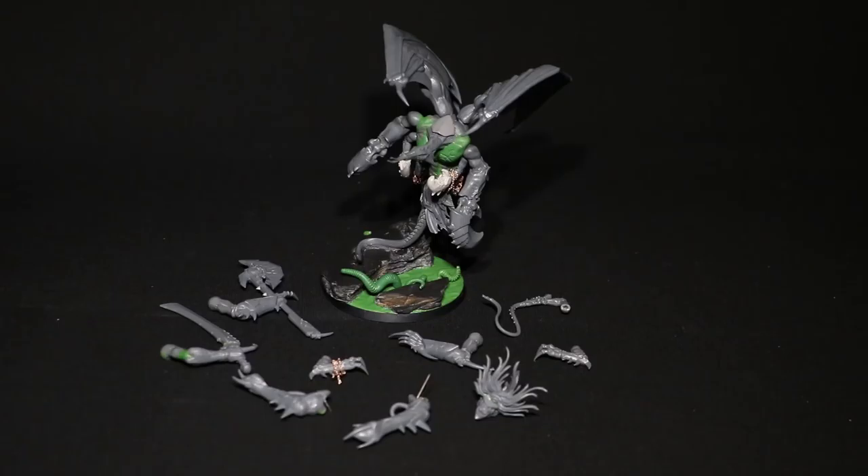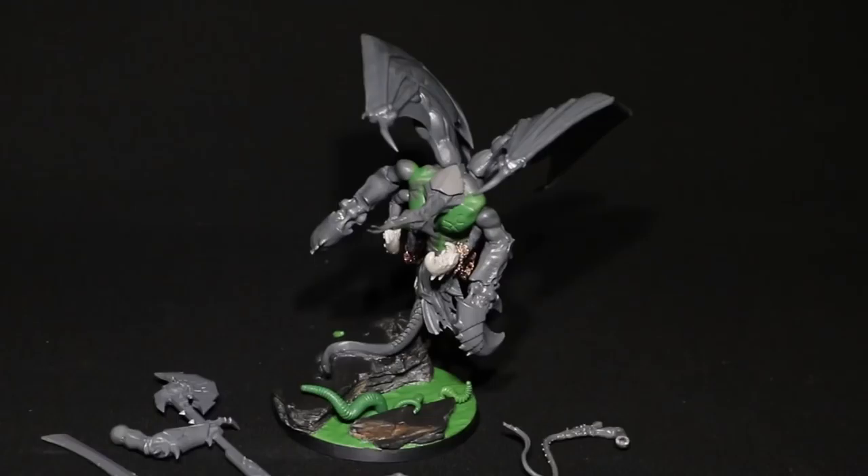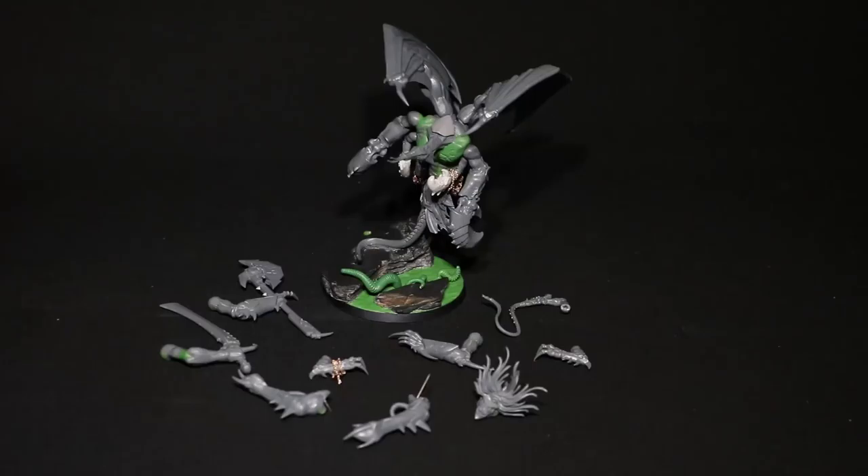First of all I need to get that black primer down so that I can visually see the model as a whole. As always, when it's built up with bits of green stuff, metal, and plastic you can't really see the finished product until you prime it. Once you prime it you generally can get quite a good feel of how it's going to look. So that is my first task — to give it a prime coat of black.